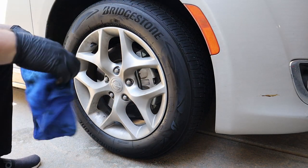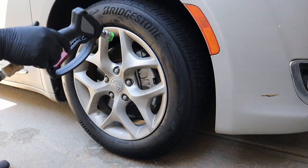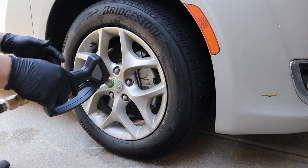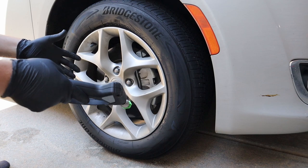Now we'll rinse it off — you can tell the tire is already much cleaner and see how much dirt we got off. If it's really dirty, we'll do one more application. If you're trying to get rid of a tire shine or anything, this is a great way to do it. Let's go ahead and rinse it off.